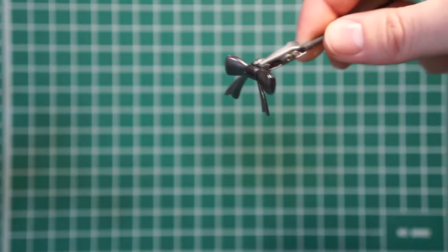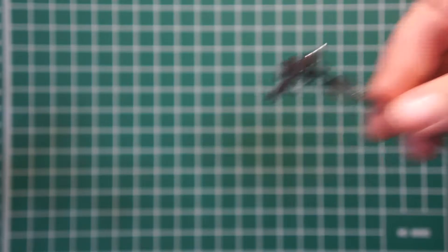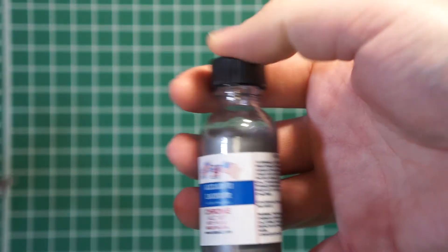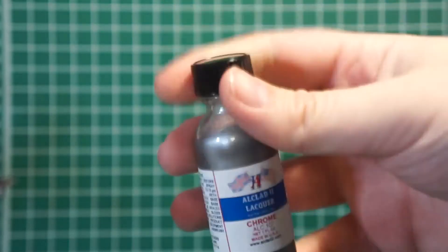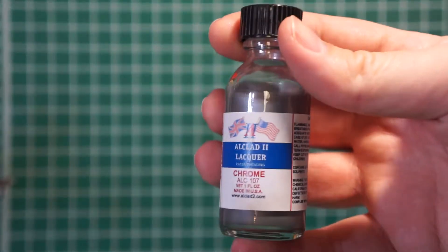I sprayed gloss black and then chrome on the ribbons to kind of contrast with the color of the main bodies. I'm using All-Clad Lacquer Chrome, and you have to spray these at a really low PSI in very light coats — two or three passes — and that should give you a pretty darn good chrome effect.